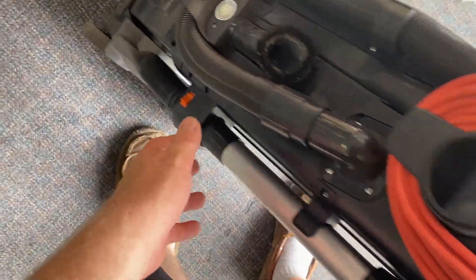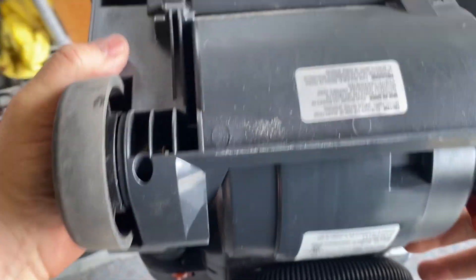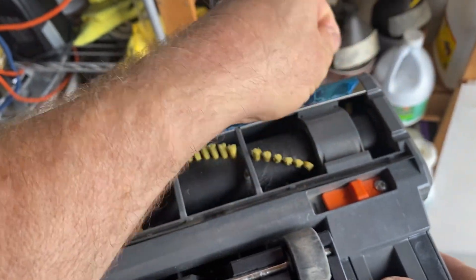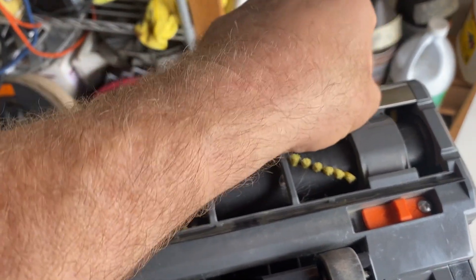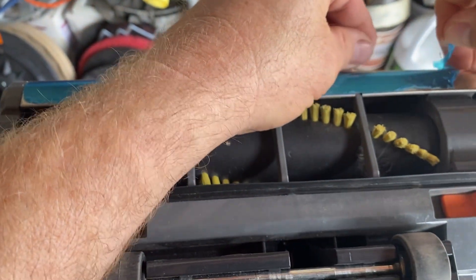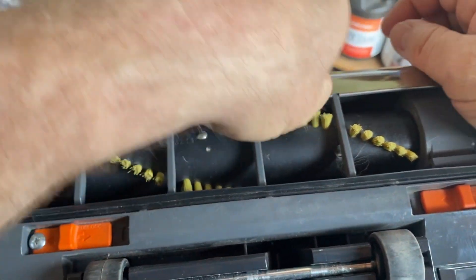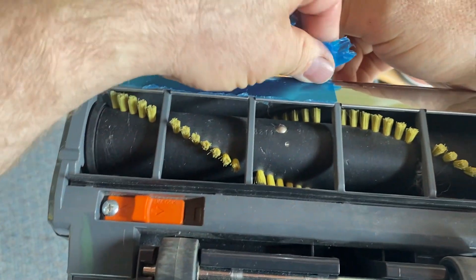I'm going to show you one of the features that makes this a great vacuum for the professional. Here's the plastic protector still on the bottom — I'll pull it off. Look at that! It's like when you get a sunburn and you peel the skin off.